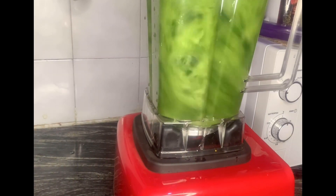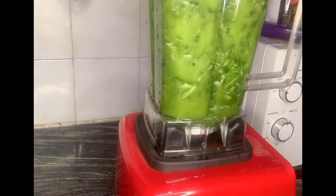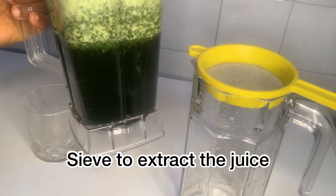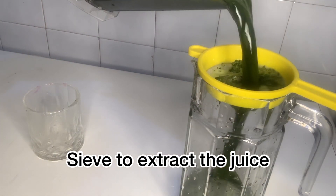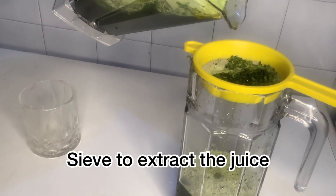Let me give you a testimony. One of my clients tried this recipe and he hasn't stopped thanking me every day. He had issues with his sugar level, and presently he tells me, 'Amara, my sugar level is in check, thanks to this drink.' So right now we're done blending and I'm extracting the juice — just use a small sieve and sieve it.